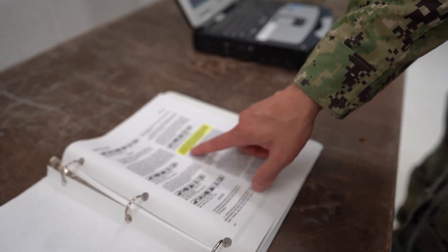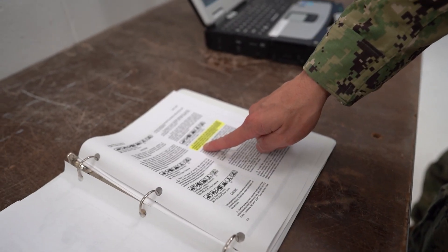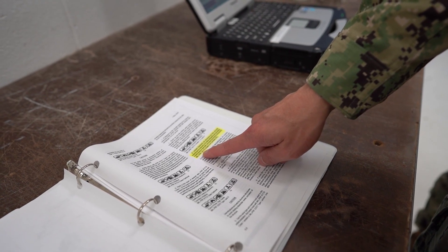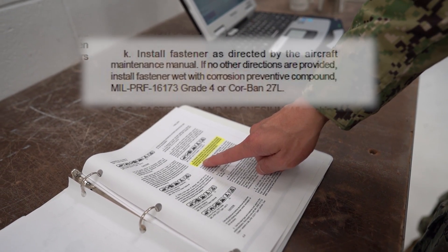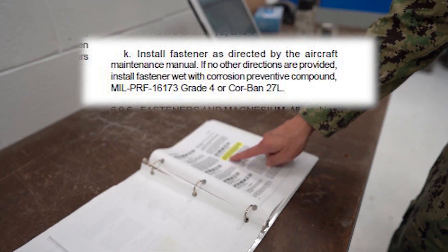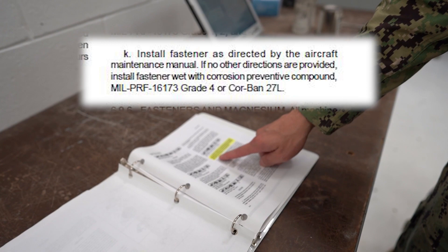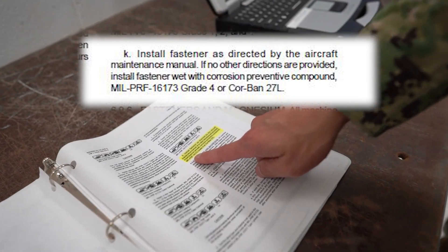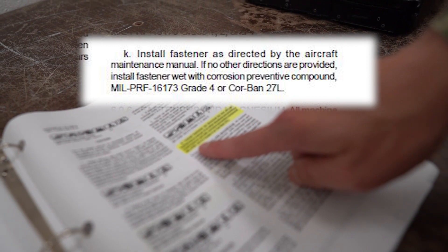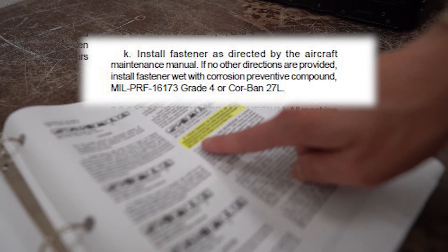See here on page 6-TAC-8, paragraph K, the NAVAIR 01-TAC-1A-TAC-509 Volume 2 states to install fasteners as directed by the Aircraft Maintenance Manual. If no other directions are provided, install fasteners wet with corrosion preventative compound, MIL-PRF-16173 Grade 4, or Corban 27L.